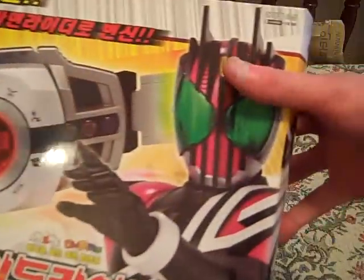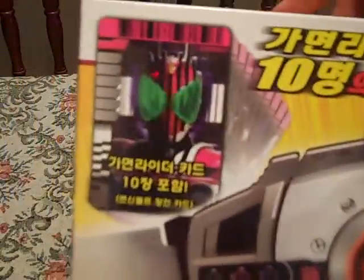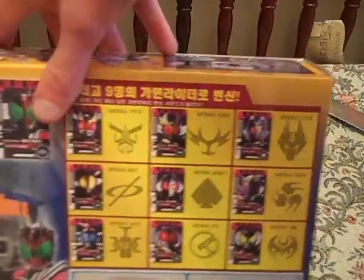On the front we've got the Decade Belt, and it tells you that it comes with ten Kamen Rider cards. Here's the back, which shows you what it comes with.